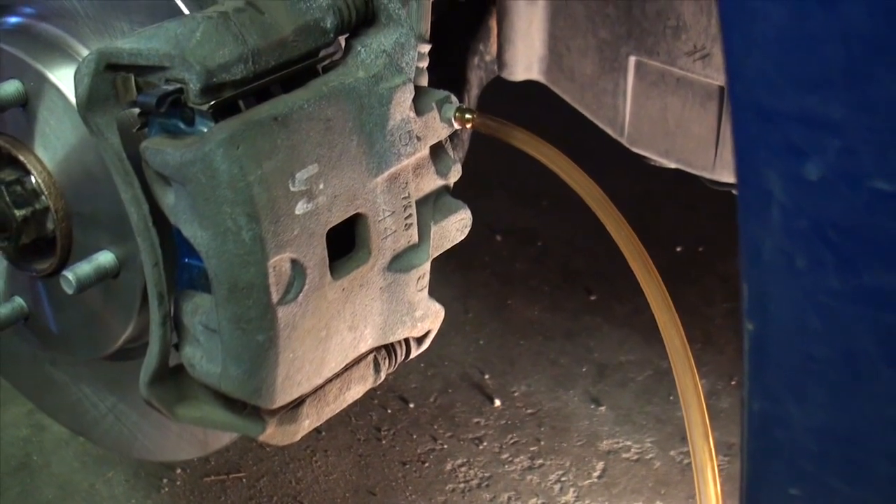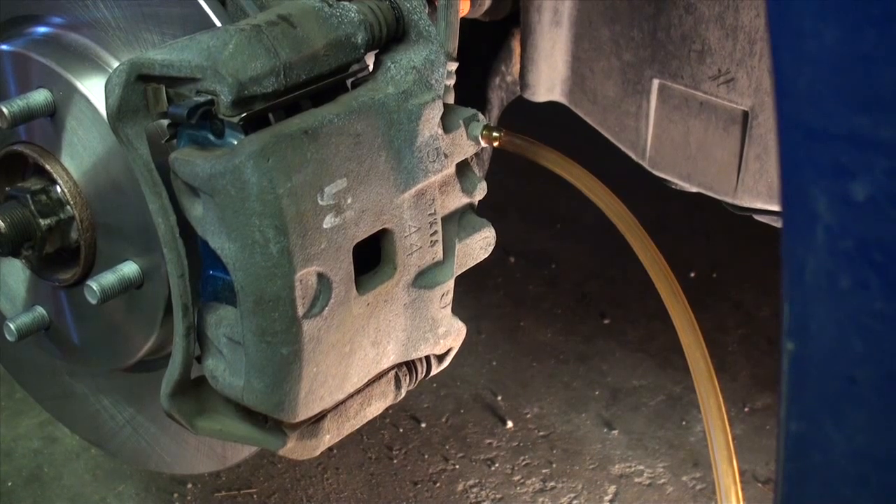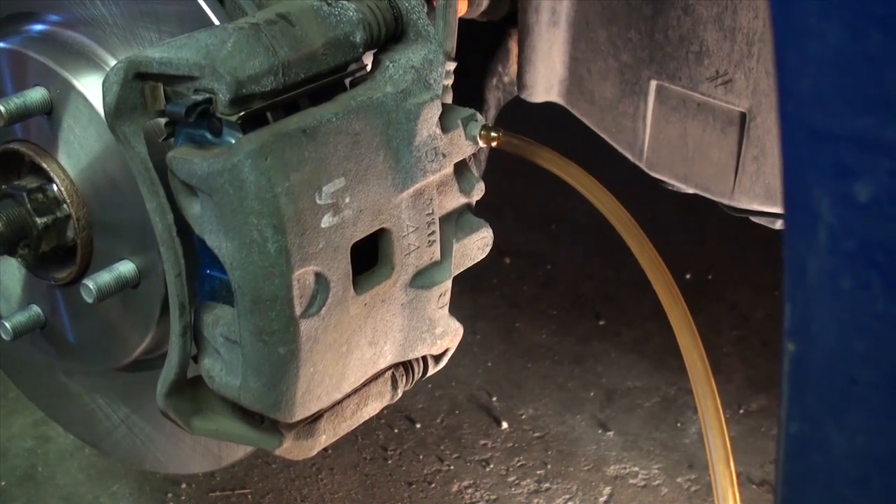Since air is compressible, it is really bad to have any of it in your brake system. Big no-no. A lot of brake failures are caused by air in the system or brakes that are not bled properly.